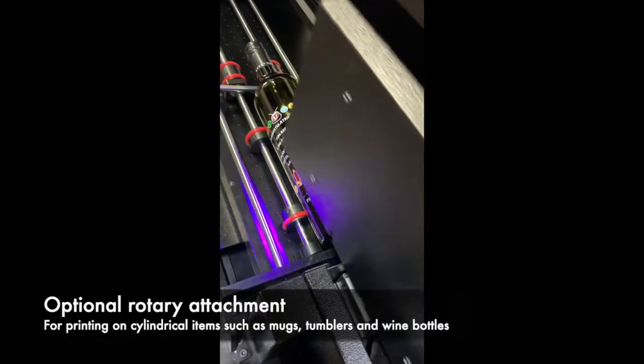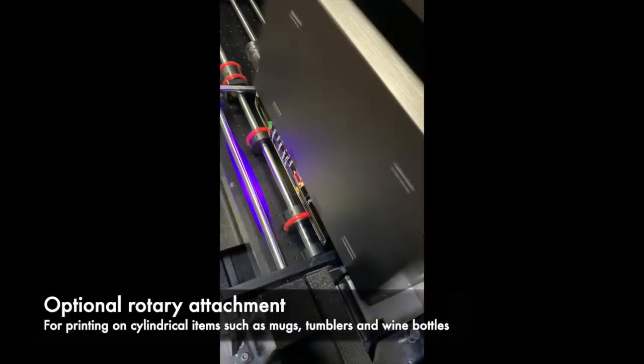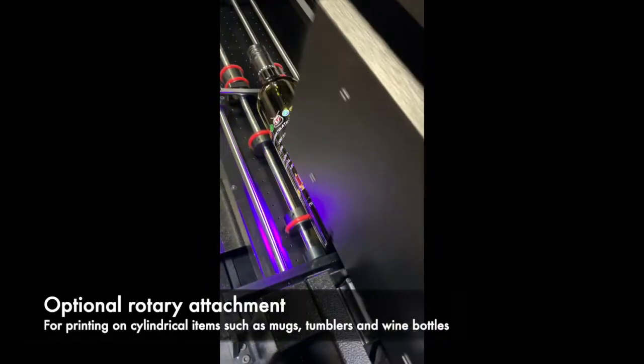There is also an optional rotary attachment designed for printing on cylindrical items such as mugs, tumblers, and wine bottles.